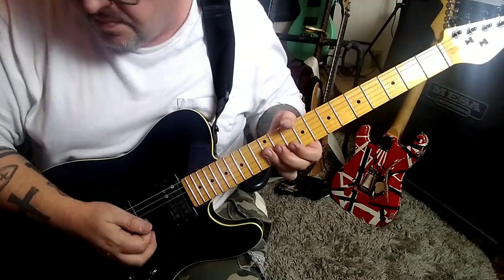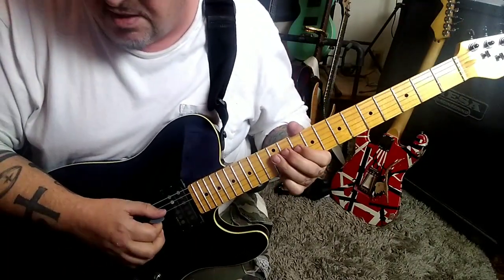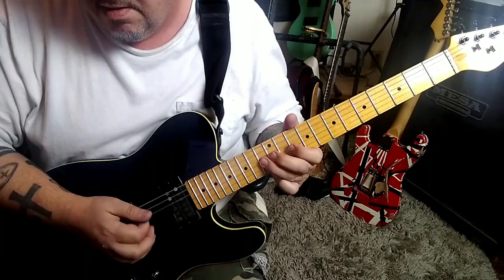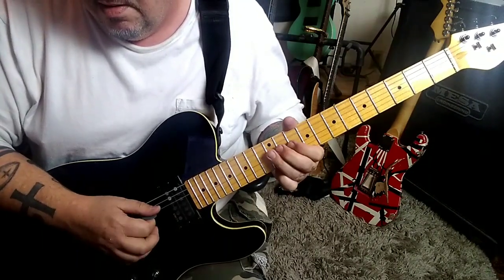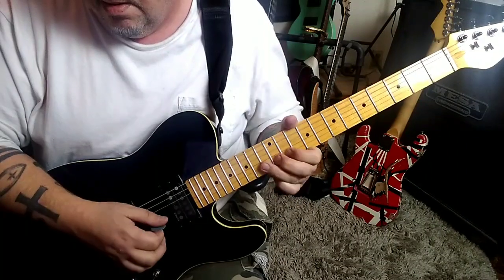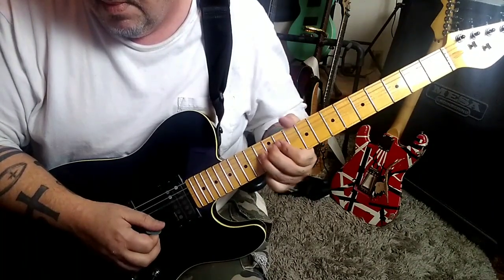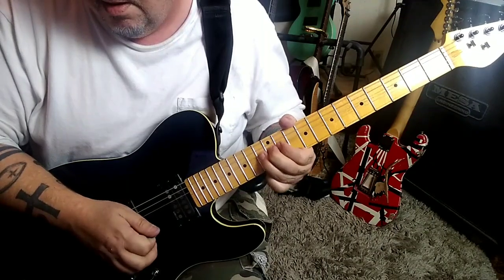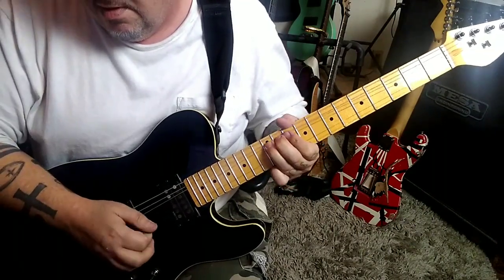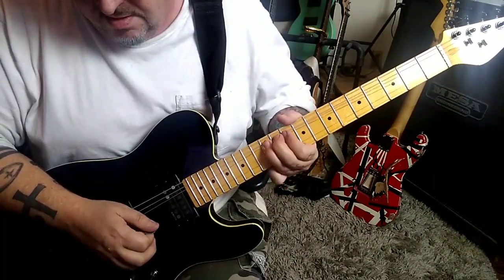Then you'll run into the little shift again. Alternate pick this. It's going to go — once again — once again — then go. Next riff. Bending it. Do that riff again.